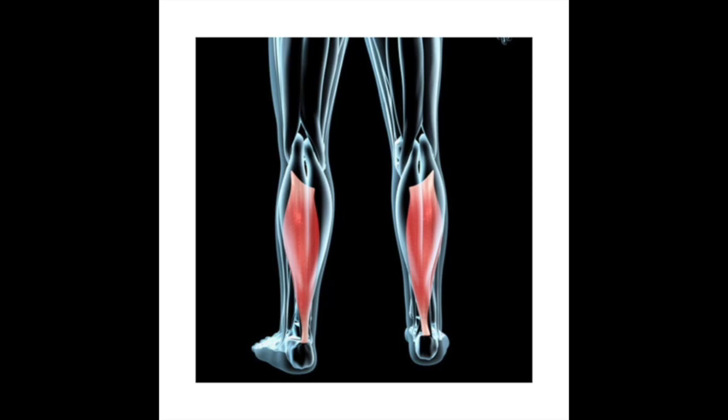The soleus is one of the muscles in our calf. This muscle is in the posterior part of our leg, and it runs from just below the knee to the heel.